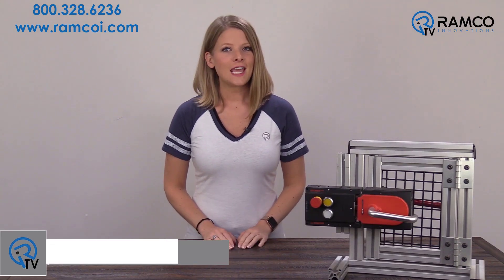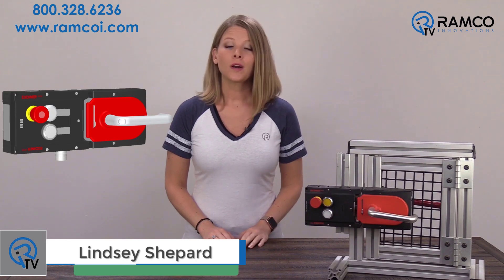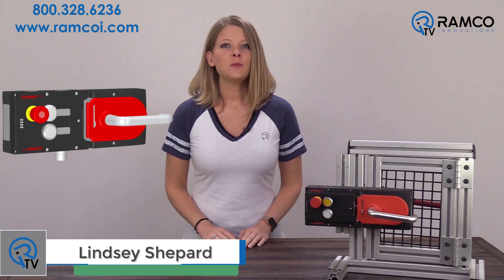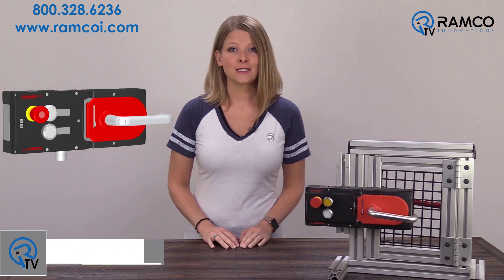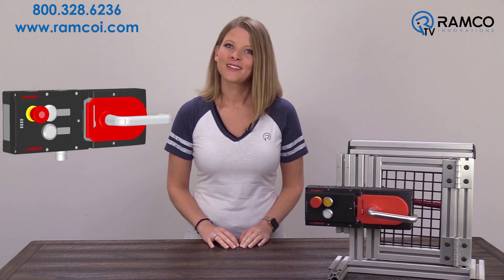Welcome to Ramco TV. Today we will be taking a look at the Euchner Multifunctional Gate Box, or MGB. The MGB is a unique interlocking guard system for the protection of safety doors on machines and systems. Let's take a look.